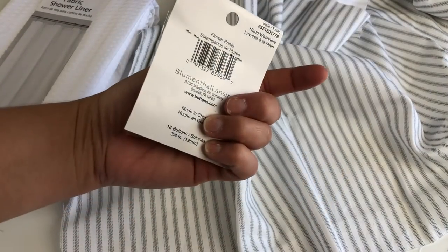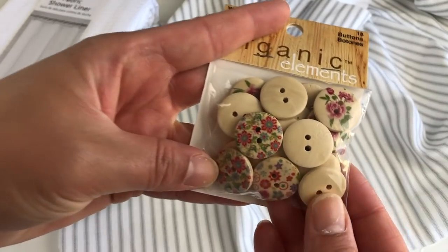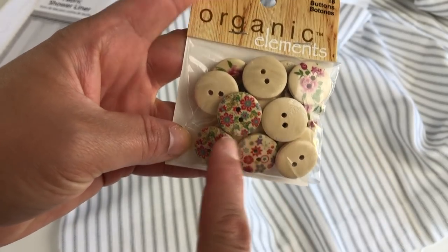Next, you're going to need some wooden buttons. Now these can be a little expensive, but I found these on sale for $1.49. Even though I did not like the flower side, I decided to use the plain back side, which was nice and light wood.